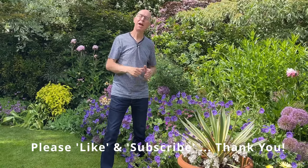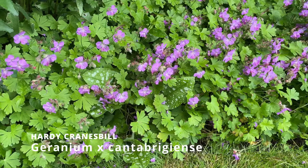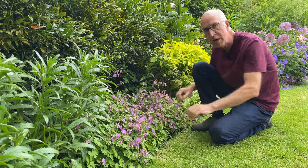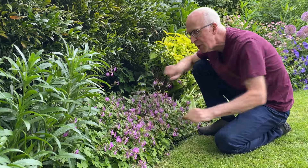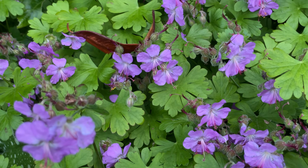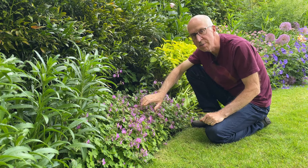I've got several other cranesbills or hardy geraniums in my garden as well. This is a little geranium called Geranium cantabrigiense and it stays beautifully low, so it's great for a ground cover situation — here planted alongside my lawn to edge my border. I've had this in here for many years now and the clump has just spread out nicely. It is very well behaved. If you've got an area in your garden that could do with some ground cover, perhaps at the front of a border underneath some taller growing plants, then Geranium cantabrigiense could be just the thing.